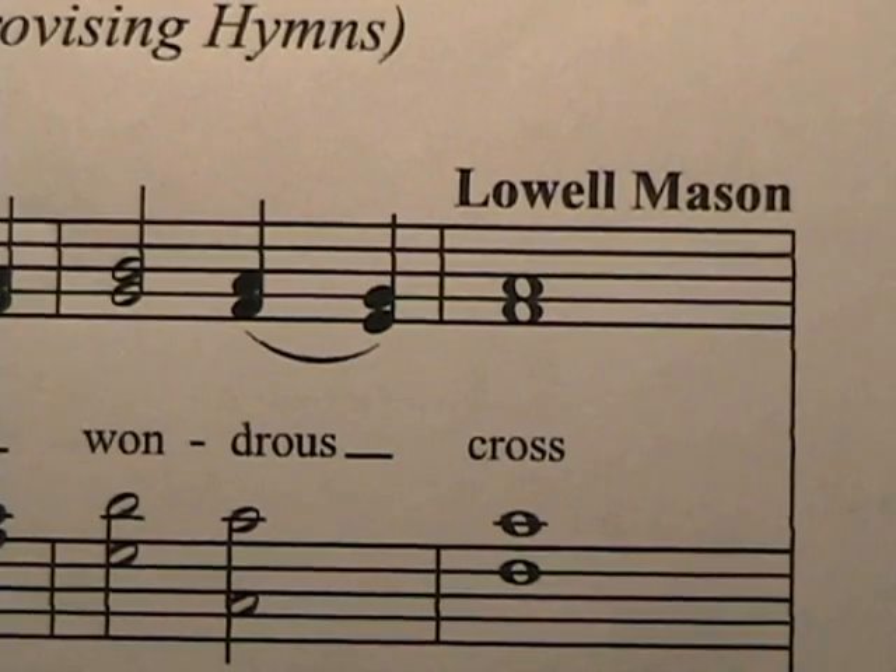In lesson number one, I showed you how to create a fuller sound when playing the piano from the hymnal. In this lesson, I'd like to give you some fill-in ideas for the right hand during whole notes. I'll use the same hymn that I used in lesson one — 'When I Survey the Wondrous Cross.' The first whole note occurs on the word 'cross.'